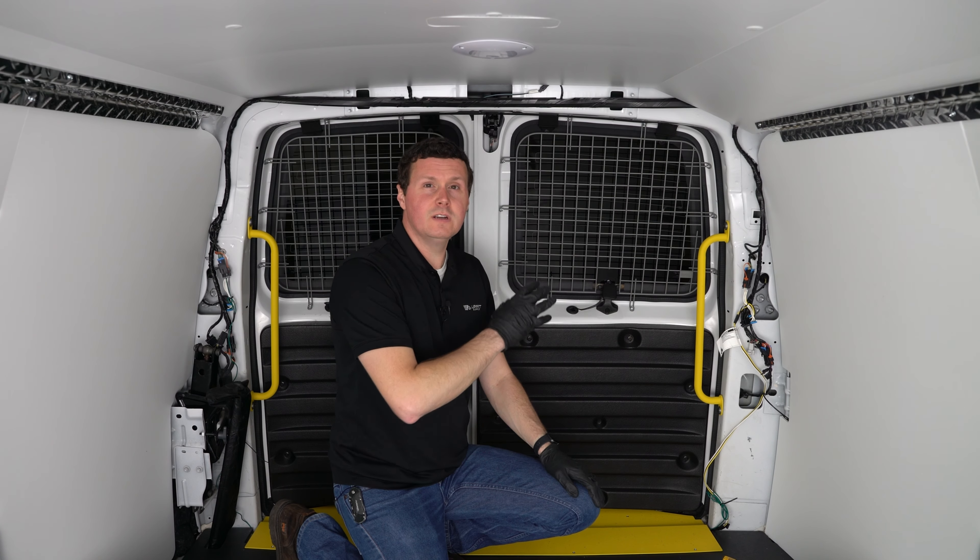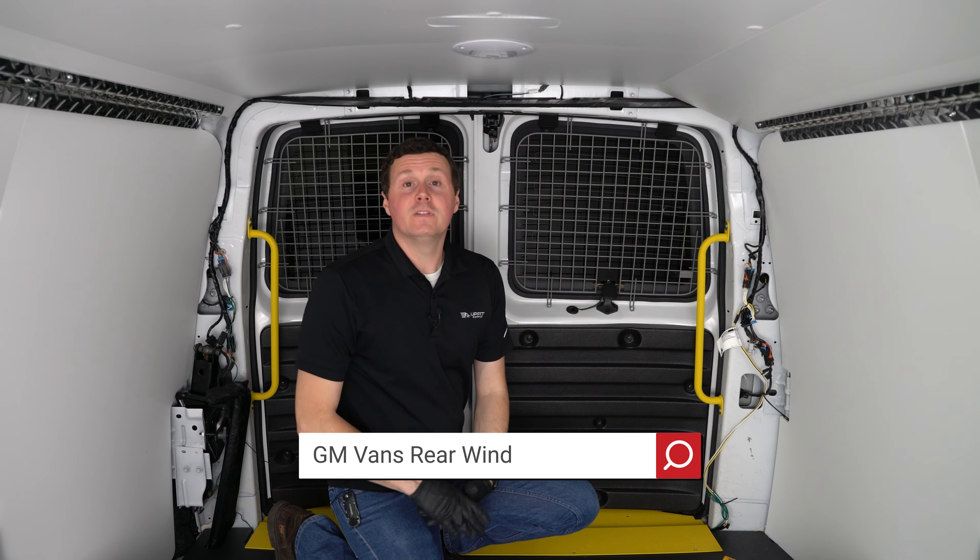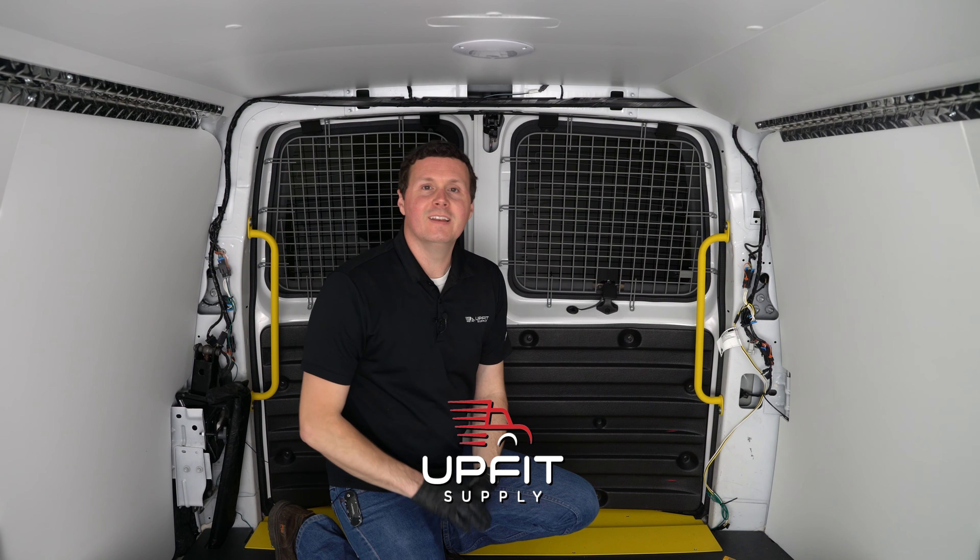If you're looking for these window screens or any other equipment to get your van or truck ready for work, be sure to check us out at UpfitSupply.com. Again, my name is Ryan — have a good one.